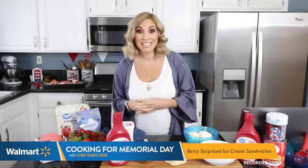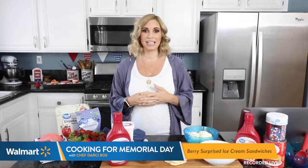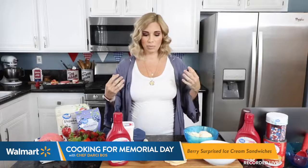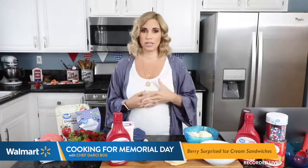Hi guys, thanks for joining us live today. We're so excited you're here. My name is Darcy Boss.